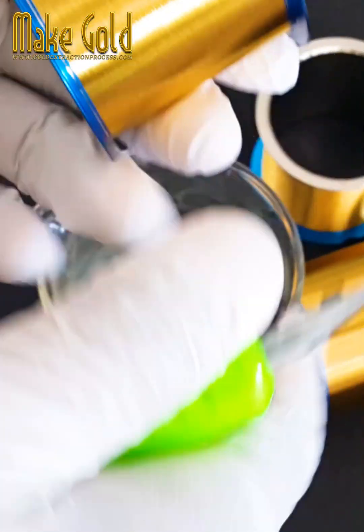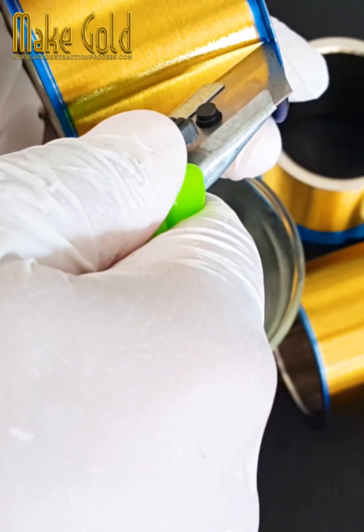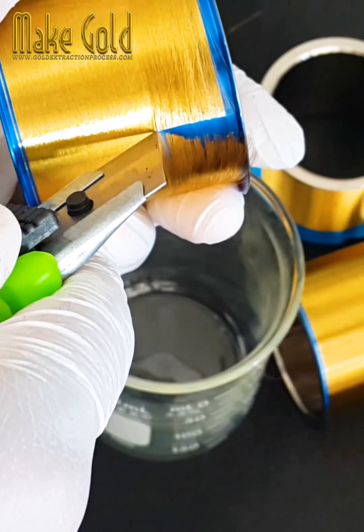2. Diameter: Gold bonding wires typically have diameters ranging from 18 to 33 micrometers, which is around one-fifth to one-third the thickness of a human hair.